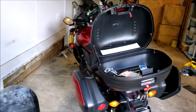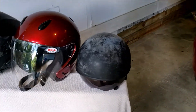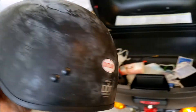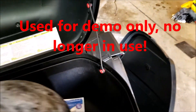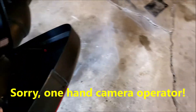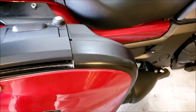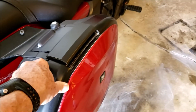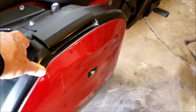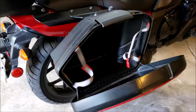Let's look at the first item, the small DOT helmet. Clearly this unit fits quite easily in the top box, and it'll also fit nicely in the saddlebag area for the Honda.